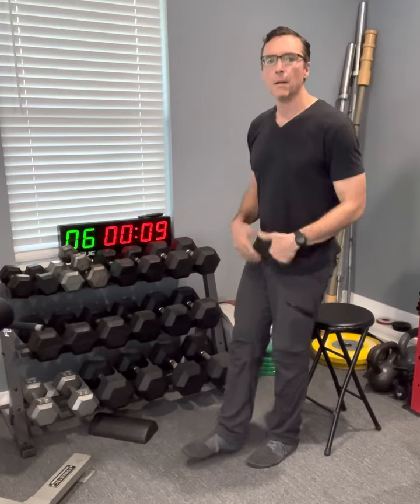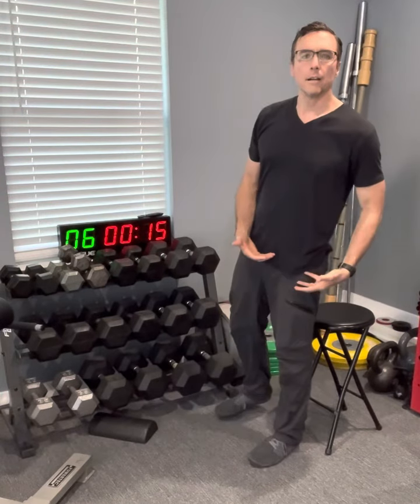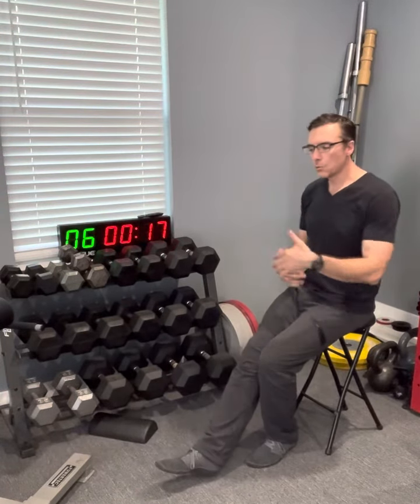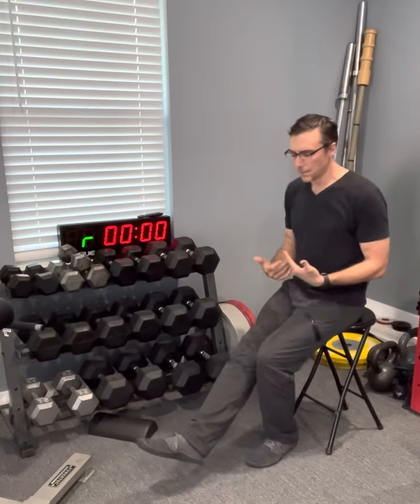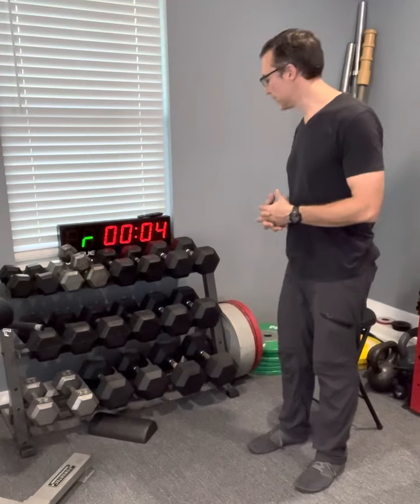When we work single leg stuff, we're able to attack those imbalances. We're able to identify that my left leg is a lot weaker than my right leg, so I've got to work really hard on left leg stuff. That's more advanced than what we're doing with these videos, but just as we progress and move along.